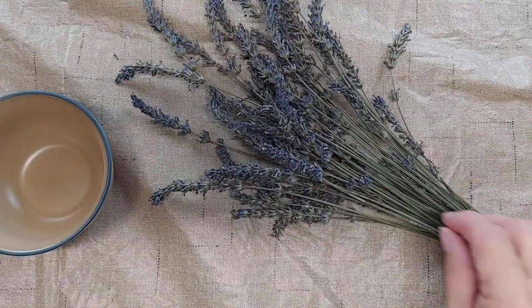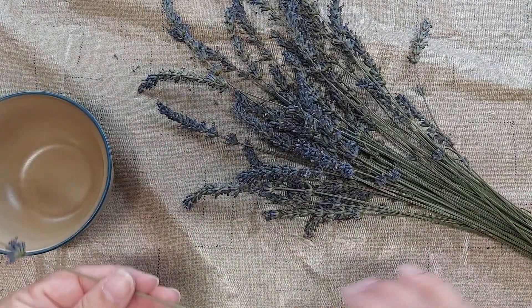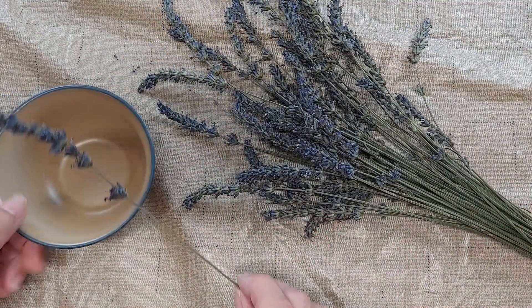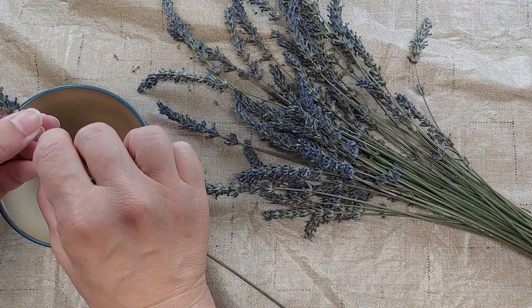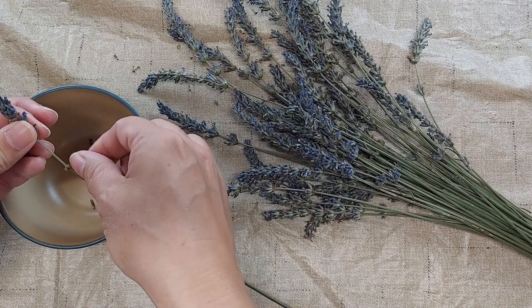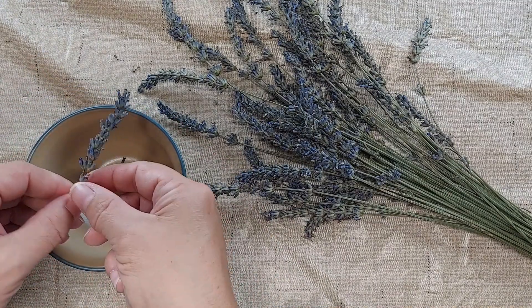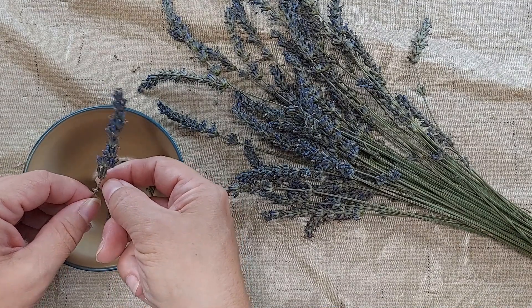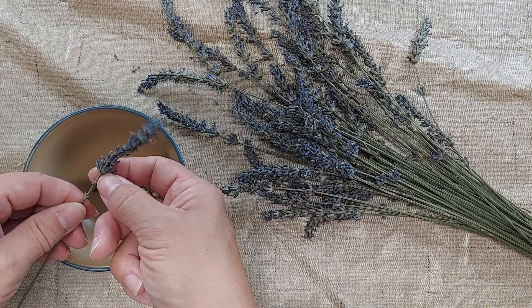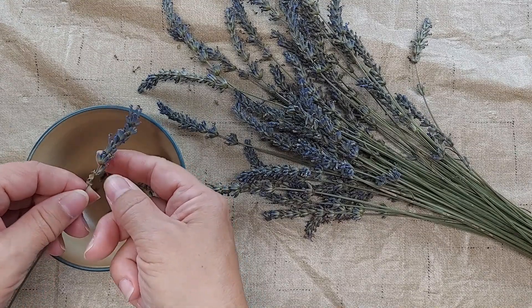To get the flower buds off of the lavender stems for using in my sachet, I'm just going to break them off. Once the flowers are dried, they break off very easily. If you don't have access to some whole stems, you can find the flower buds online — they're fairly easy to find and purchase.